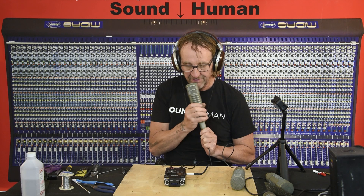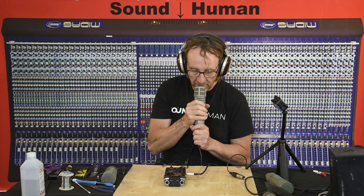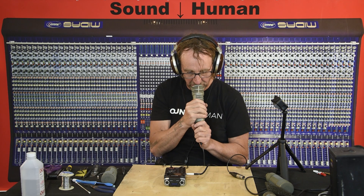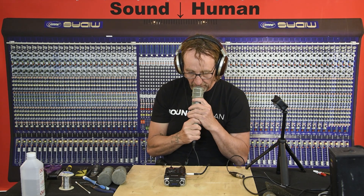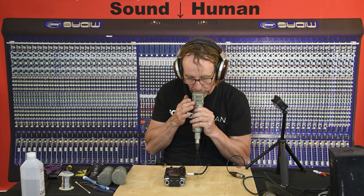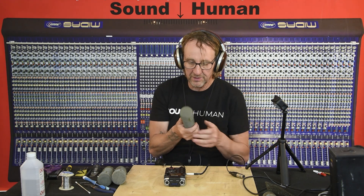Let's try one of the other mics — this is the one with the collapsed diaphragm. The foam is loose and the whole capsule is rattling around. You can hear it's got a mid-range honk to it, because the diaphragm is pushed down against the phase plug and it's not moving. This one is a contender for being fixed should I decide to endeavor into it again. The other one didn't work at all.